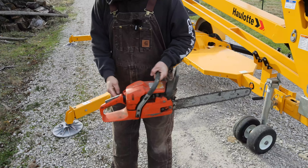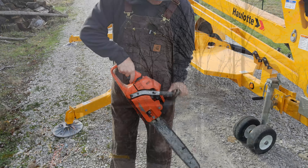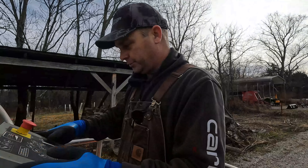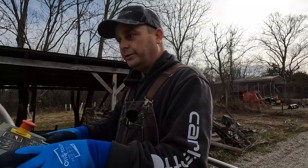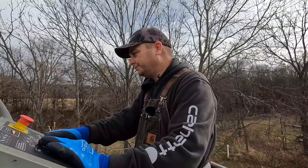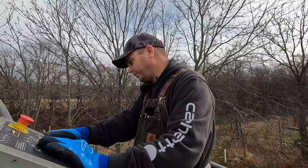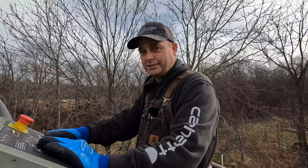I ended up renting a 45-foot towable man lift to help make this job a little bit easier. This was just under $200 for the day, for a 24-hour period. I've set this up here in the road because it's stable and solid. I'm afraid if I set it up out there in the grass — with winter, it's freezing and thawing and can be muddy — one of the legs could sink in, so this will be the most stable place.